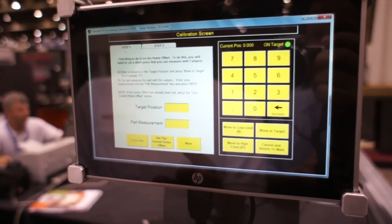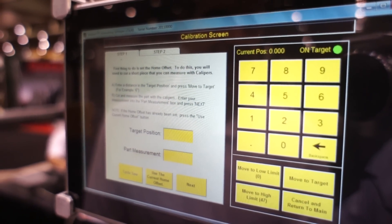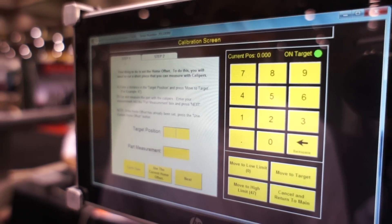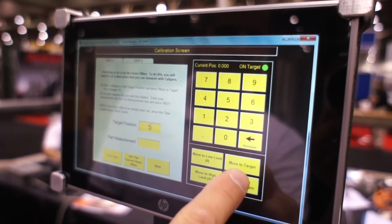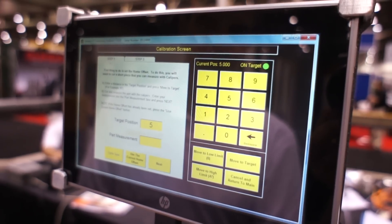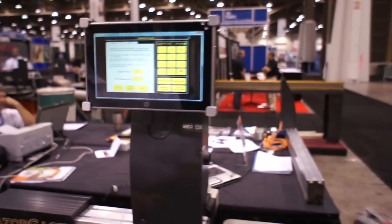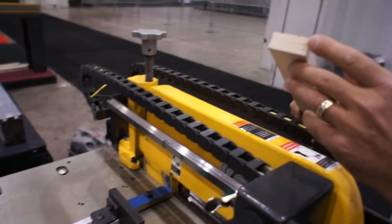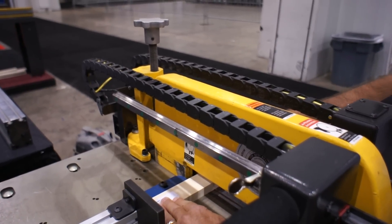The instructions say to first enter a target position. The target position is simply the length of a part that we're going to measure. You usually want that to be a short part so you can measure it with calipers and get an accurate position. I'm going to enter five for the target position and then press move to target. The Razor Gauge moved to what it thinks is five inches. Now we cut a part with the Razor Gauge at that position. Put material against the stop — make sure you get a piece with a good square end, square the end first if needed — then put it against the stop and cut the part.